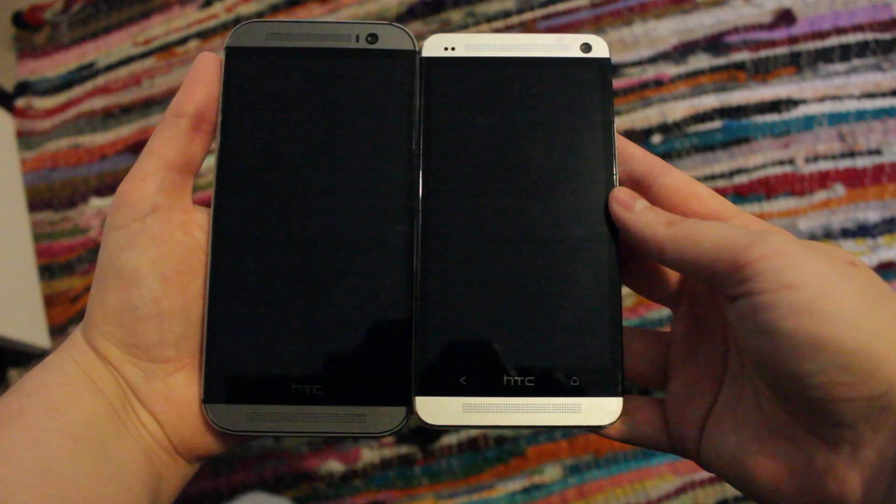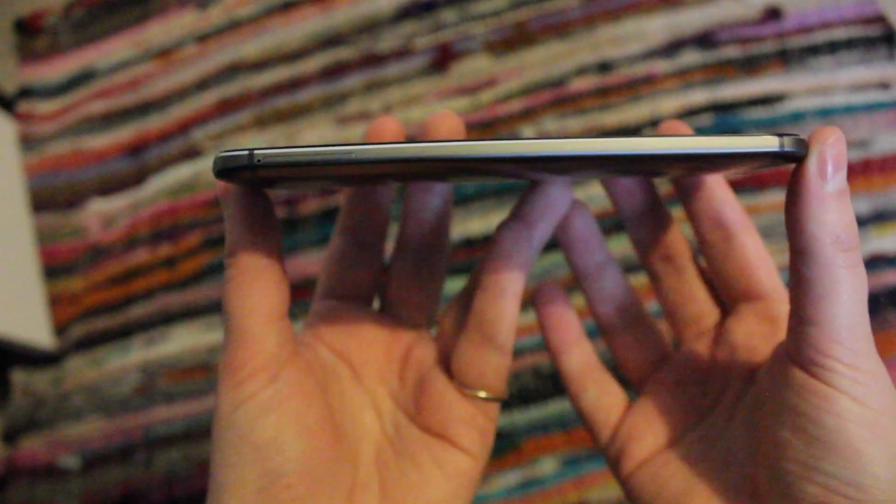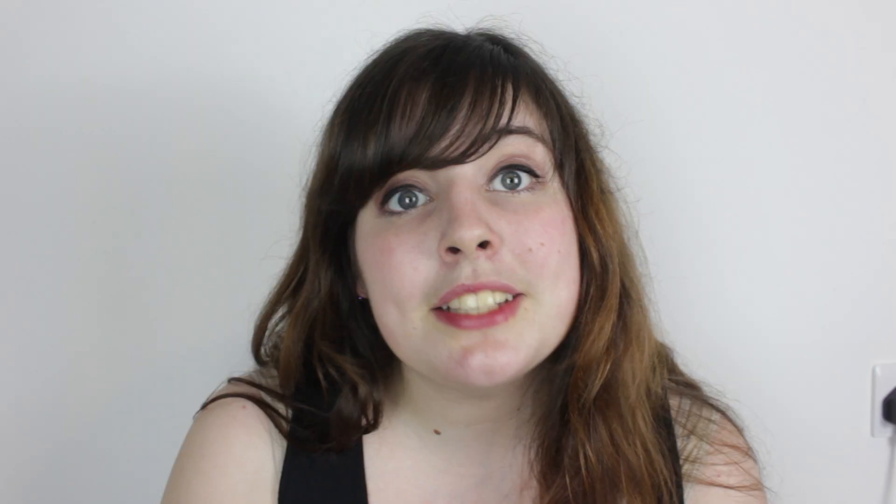I'm very familiar with the HTC One because its previous model is my own smartphone. Design-wise, the M8 edges are seamless and curved. It looks smooth and feels great in the hand. It definitely seems like a lot of thought has gone into its aluminium design. It has a full HD 5-inch screen, which is protected by a Gorilla Glass panel.